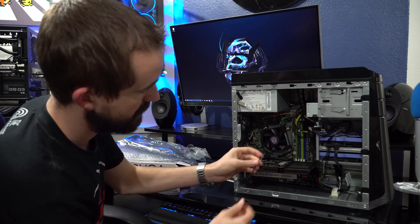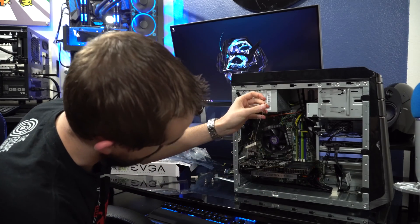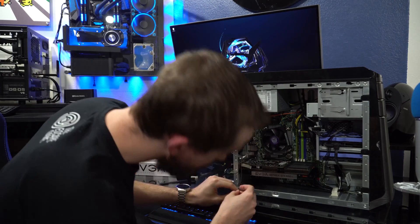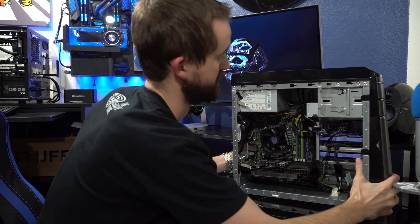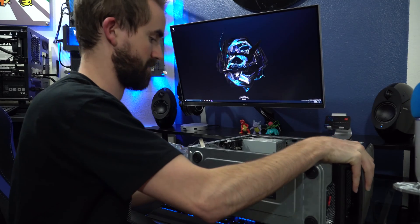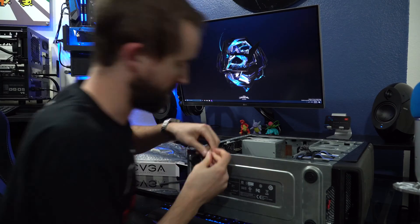If you do what I just did, they have these Wi-Fi antennas running right through here — just make sure you plug them back in, otherwise your Wi-Fi signal is going to be pretty poor. Let me lay this down flat and plug them back in.